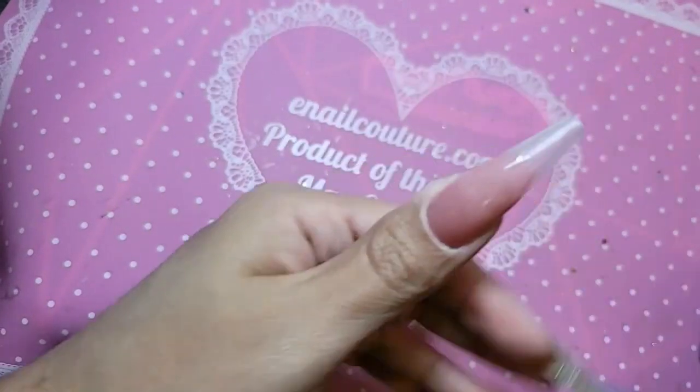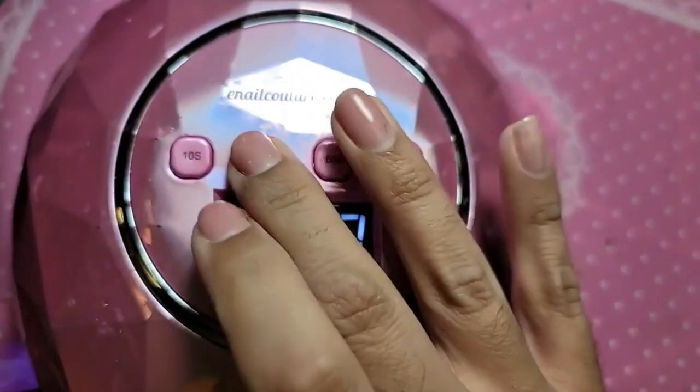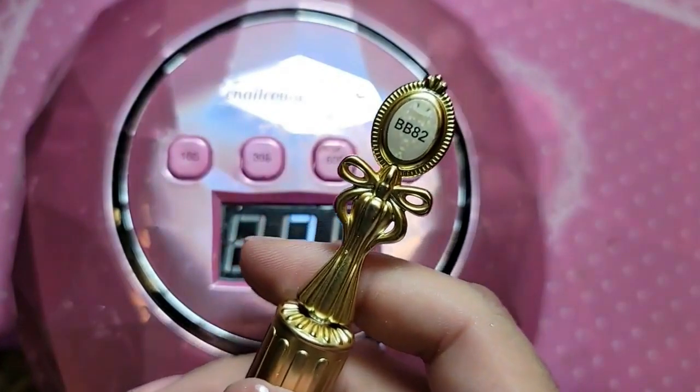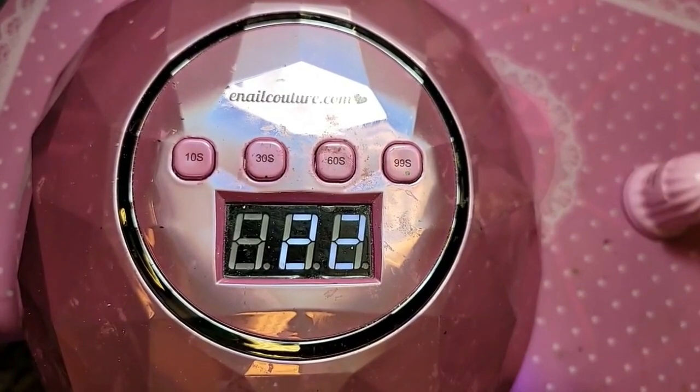So beautiful! And let's bake this for 30 seconds. We're going to be using BB82 from the I'm Celebrity Collection, which is like a really soft ivory-like beige color. Just so beautiful.